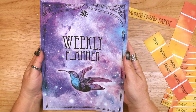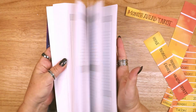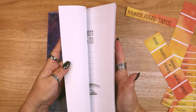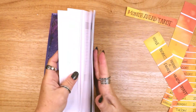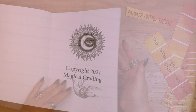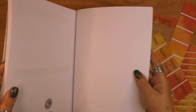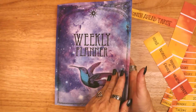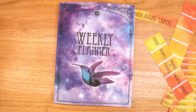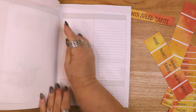This is my new weekly planner — isn't it pretty? It is 210 pages and letter sized 8.5 by 11 inches with a matte cover. And when I say it is my planner, I mean that I designed it. It is one of the books I have developed in a series of magical crafting workbooks, planners, and grimoires. I will leave a link to the planner below as well as a link to the series.